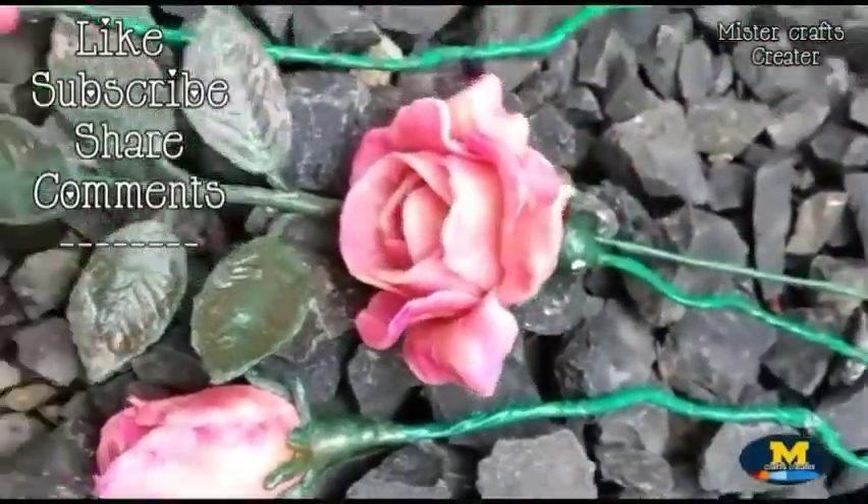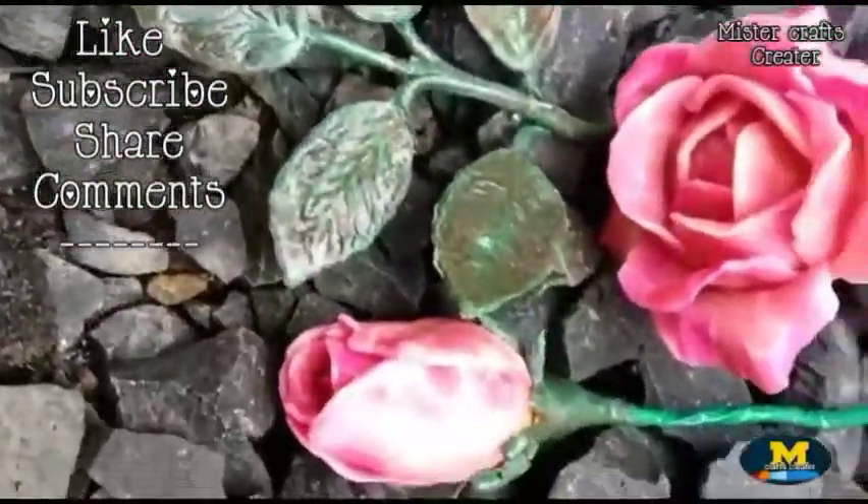If you love this video, please hit like, subscribe, share, and comment.